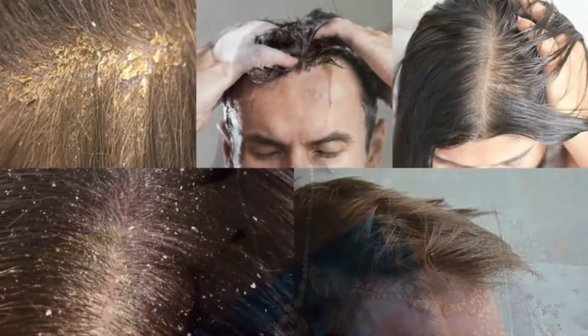Dandruff is one of the major reasons for hair fall and it can be very irritating as it causes itchiness of the scalp. In this video, I am going to tell you how amla can be used to reduce this dandruff.